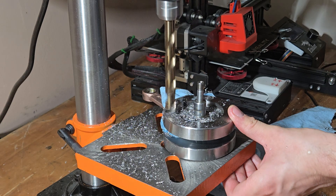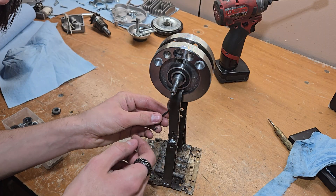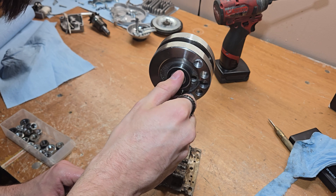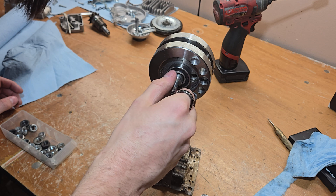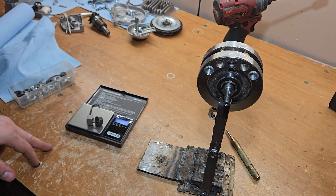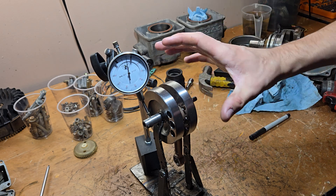Here are the notes. There we go. 31.3 — looks like I need to drill a little bit deeper. Okay, now I'm going to show you how to drill a crank. Very simple.